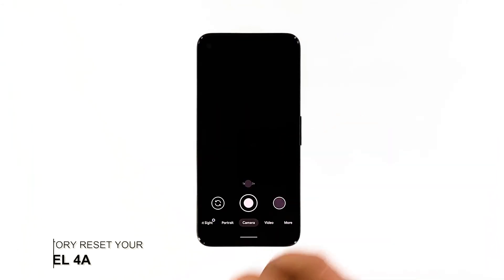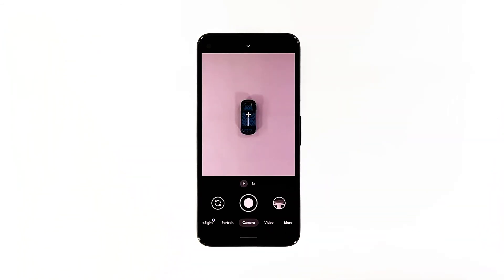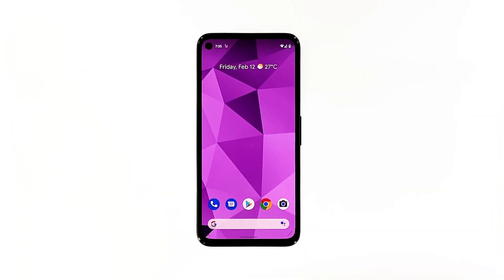Fifth solution: factory reset your phone. If the app reset can't fix the problem, then it's a possible firmware issue. So the next thing you have to do is to reset your phone. A factory reset may be able to fix this problem; however, make sure to back up your important files and data. When you're ready, follow these steps to reset your Pixel 4a.